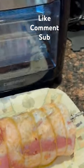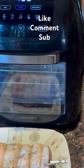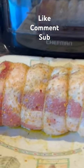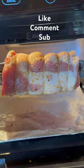Tonight's dinner is a pork loin done inside the Chefman air fryer. Let's see how we do. We are loaded up at 325 for 30 minutes. That's phase one.